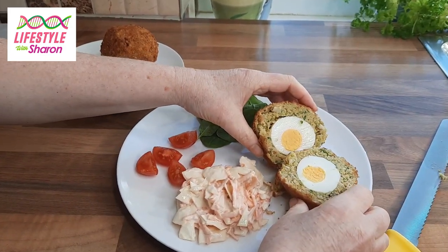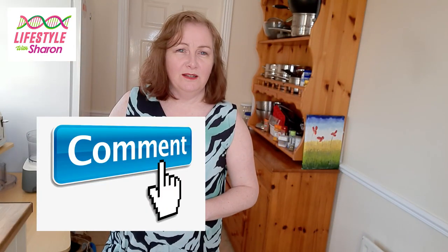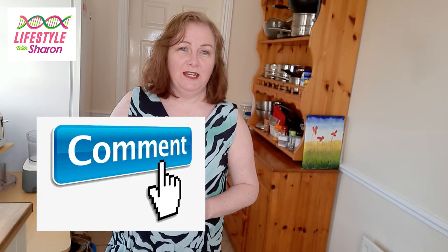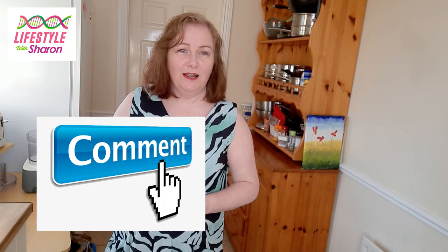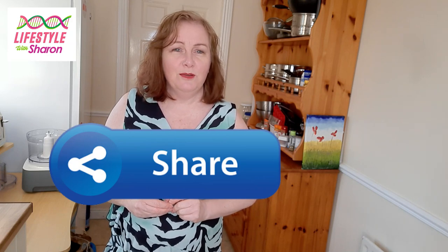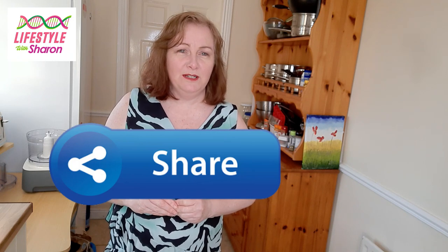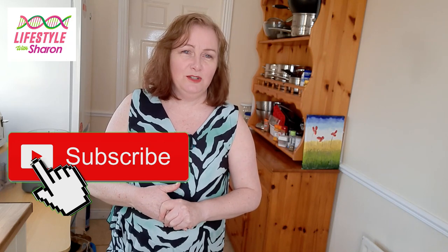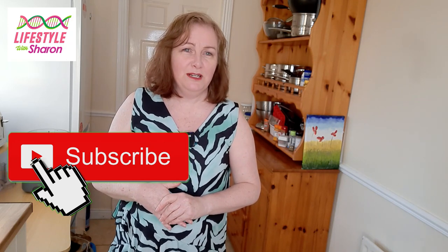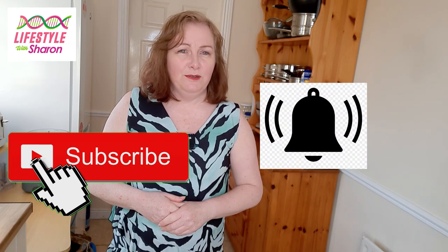I'd love to hear your comments on what you'd like to have with your scotch egg and any other comments you'd like to make on the video, and I will get back to you. It'd be great if you could share the YouTube channel with your friends on social media to help build and grow it. If you haven't done so already, do subscribe — it's free of charge, just hit that subscribe button and the bell to get notifications when videos come out.